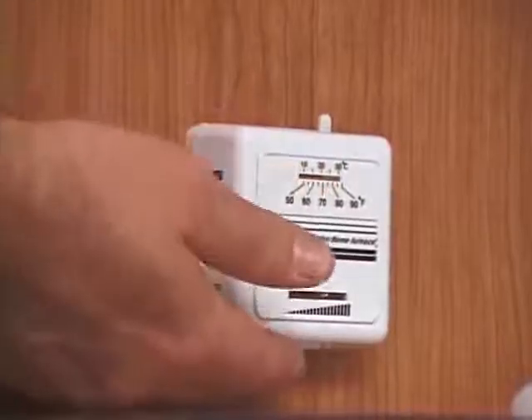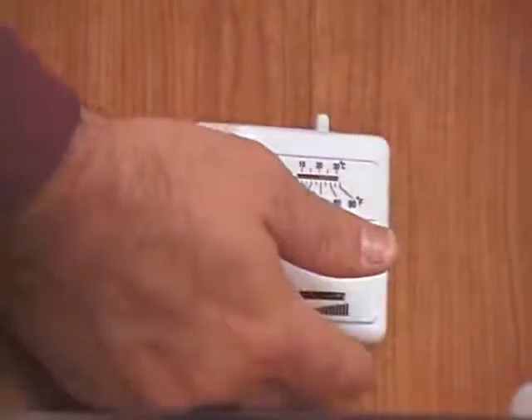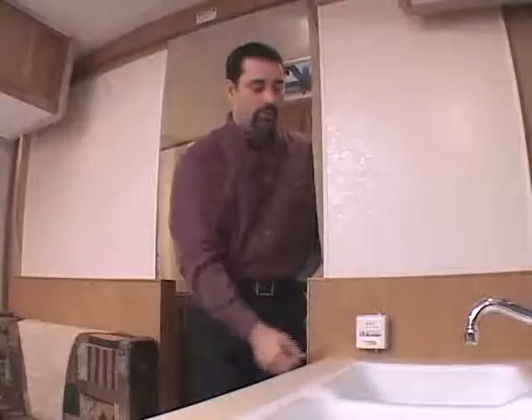Operate the temperature setting with the thermostat on the bottom. Sliding to the right is for a higher temperature. The furnace is a direct spark ignition model, so you don't have to light it by hand — it's all done by the electronic switches.